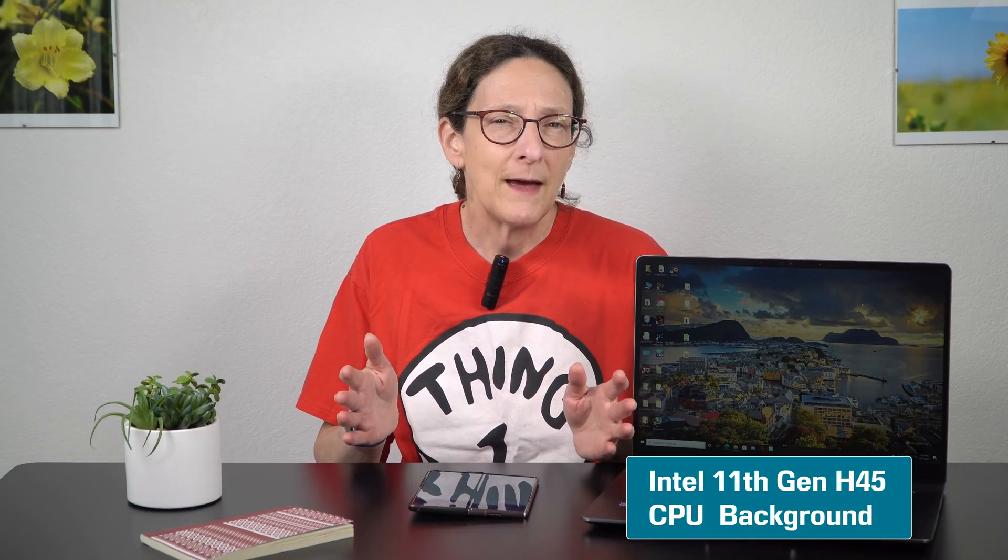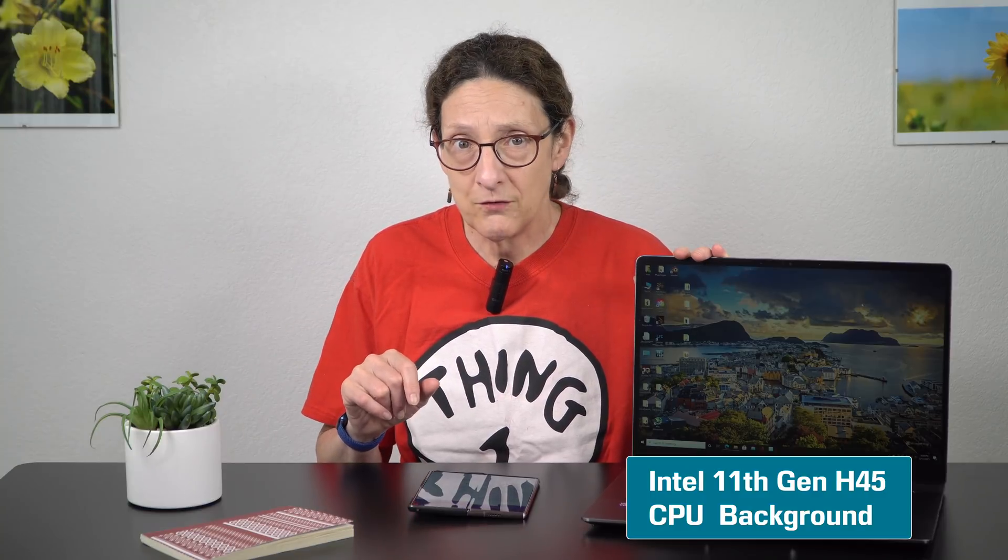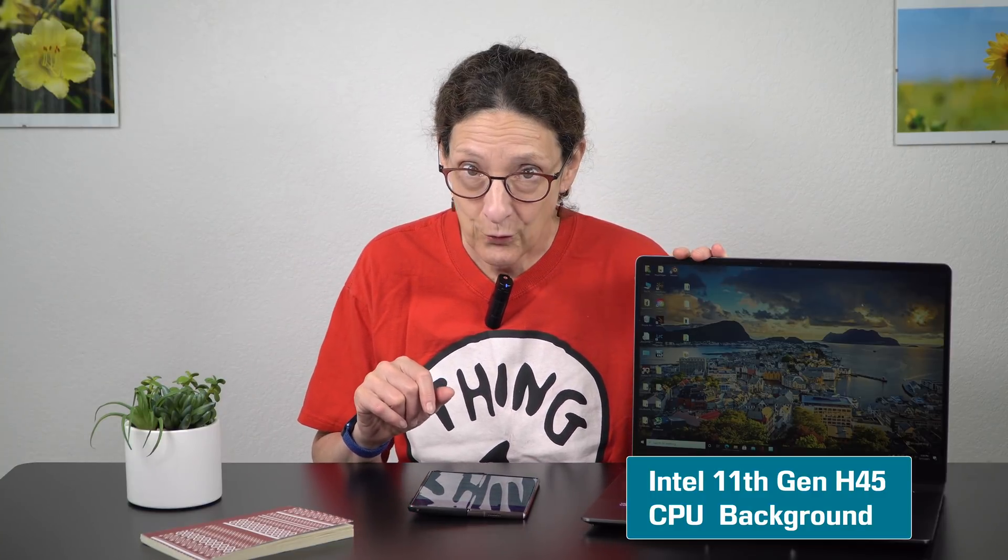Four-core CPUs in gaming laptops — not many of us are interested in seeing that anymore, where at least six cores has been the standard for three generations now with Intel. You do get USB 4 and PCIe Gen 4, something that we've seen in other Intel 11th generation products.